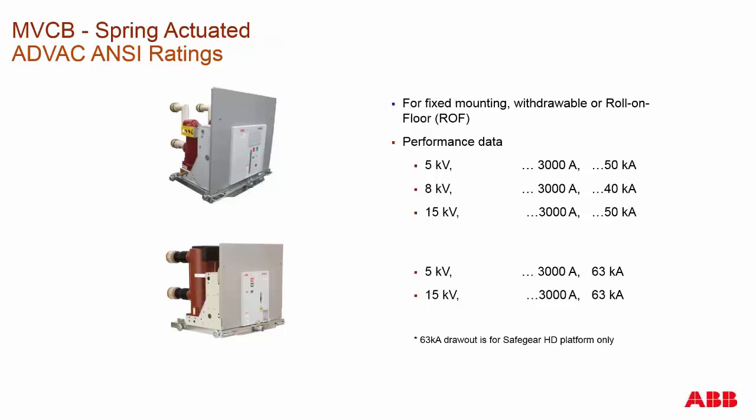Moving to spring actuation: we offer the ADVAC ANSI breaker here in Lake Mary. We do have a whole range of IEC breakers offered in global marketplaces as well. The ADVAC is rated for 5, 8, and 15 kV. It is a spring charge type breaker. We go up to 63 kA. The breaker is rated at 3,000 amps, but we do operate to 4,000 amps when the system has forced air cooling around the breaker.